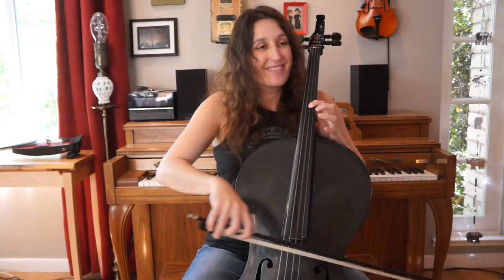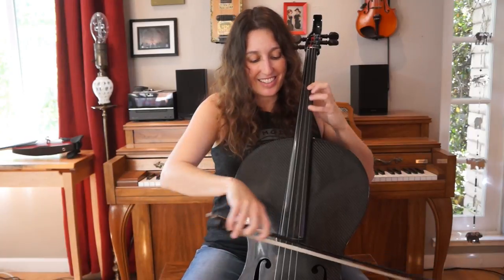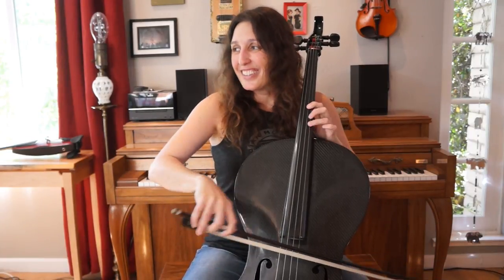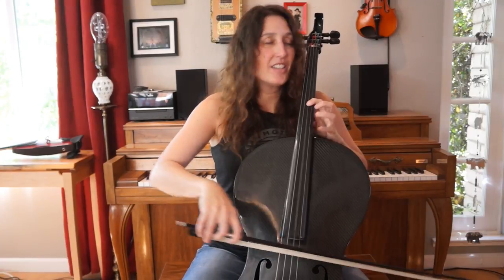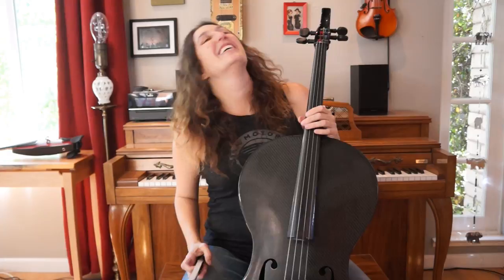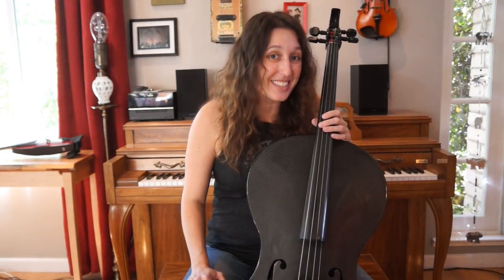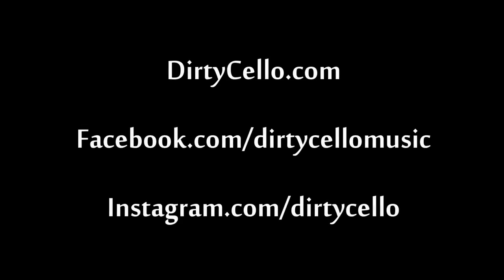Here it is up to speed. I'm Rebecca Rodman in the band Dirty Cello, and that was Guns N' Roses' Sweet Child of Mine — the guitar riff. Thank you!